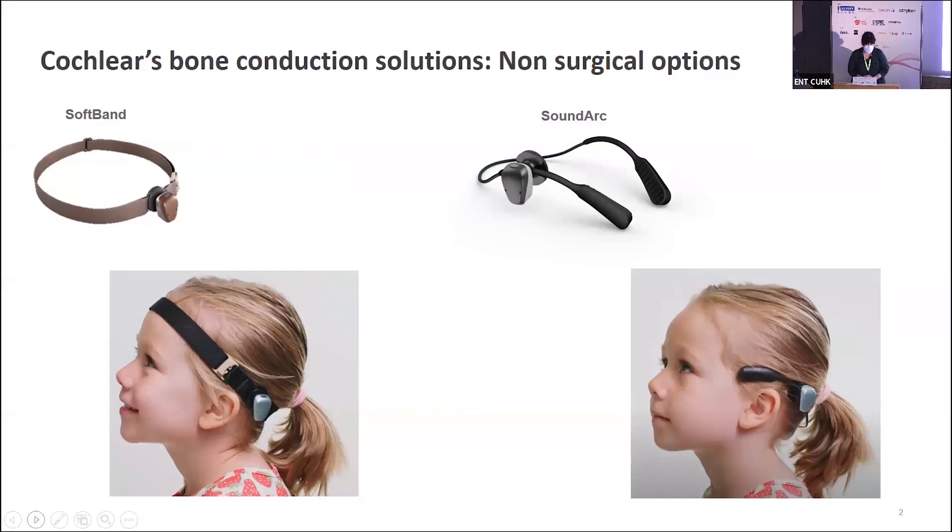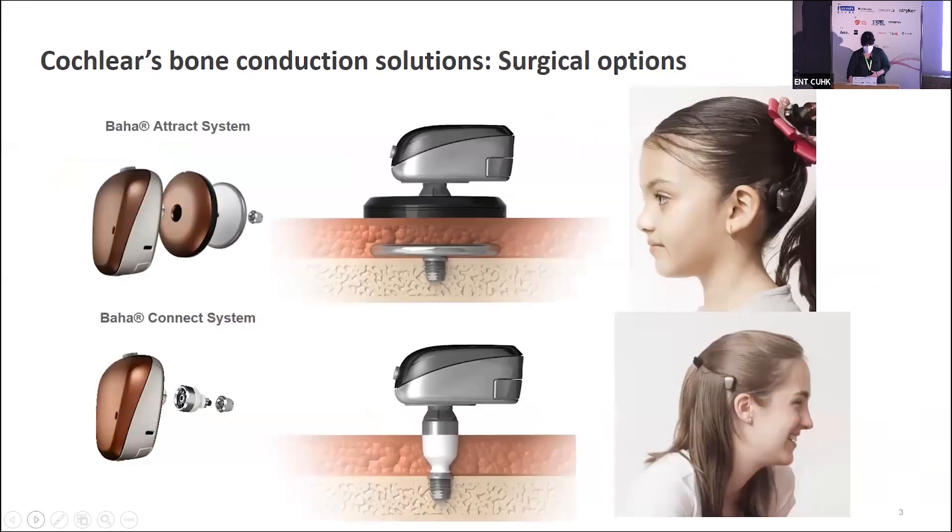Many of you on the call are probably familiar with the various bone conduction solutions available. At Cochlear, we have non-surgical solutions — wearing a Baha sound processor on the soft band, or the SoundArc. We also have surgical options, including the Baha Attract system, where a small implant with a magnet is implanted and connected to a sound processor via a magnet. And then we have the Baha Connect system, which has a small implant with an abutment — a percutaneous solution where the abutment comes out from the skin and directly connects to the external sound processor.